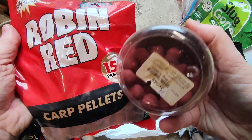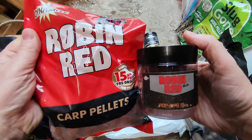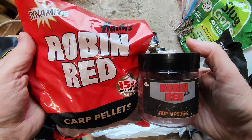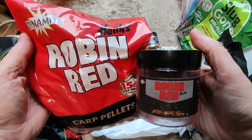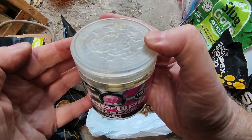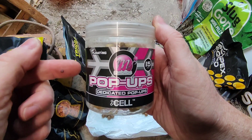Lots of well-known established baits have Robin Red as an ingredient — you can probably tell by the colour. If you look at the ingredients of some really top baits, some of them have Robin Red in. So if you're looking for a new bait, give Robin Red a try. Mainline sell one — I'm not going to say very much about this, but it's an amazing bait, probably my second favourite coming second to Scopex Squid.